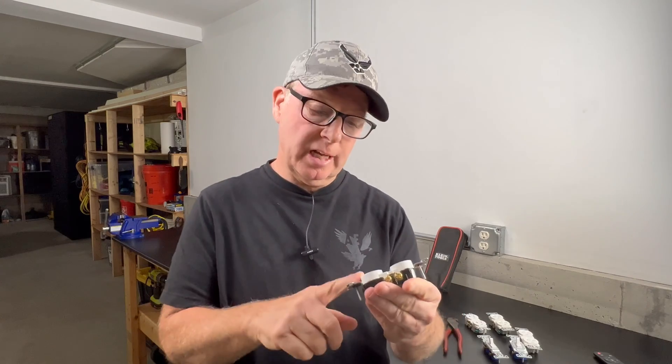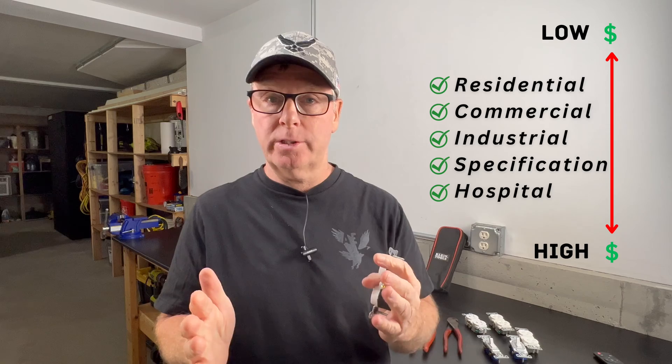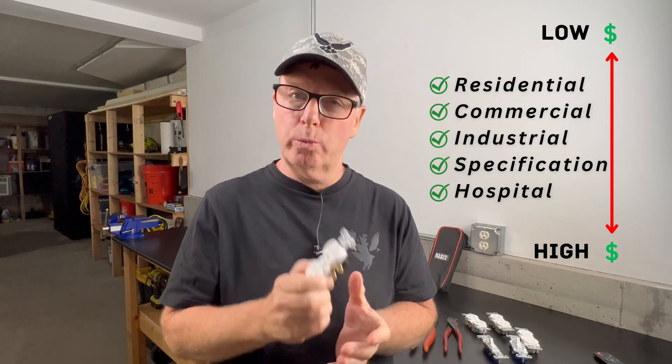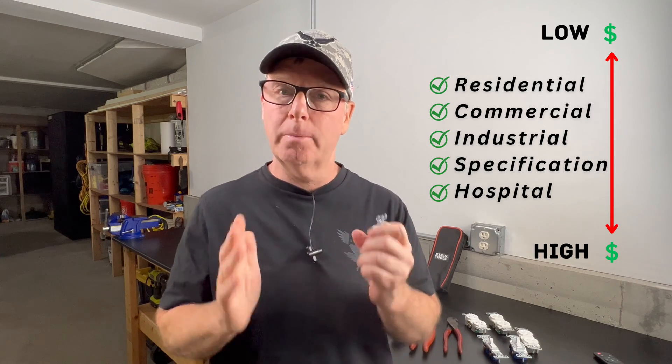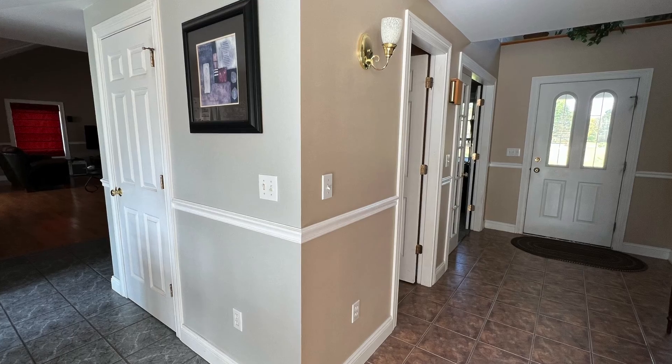Receptacles are classified by grade, starting with residential grade, moving all the way up to hospital grade devices, and there's a price increase at every level. Your home is most likely wired with residential or possibly commercial grade devices. Residential grade holds up really well in a home as long as they're wired correctly and they're not exposed to excessive load. For example, I wired my whole house with residential grade devices 25 years ago, and I haven't had a single issue with an outlet or switch in all that time.